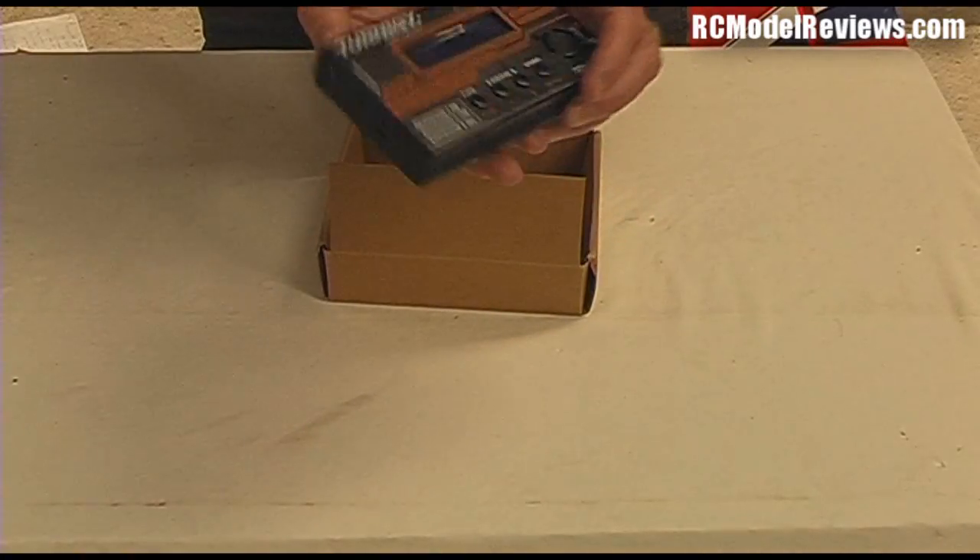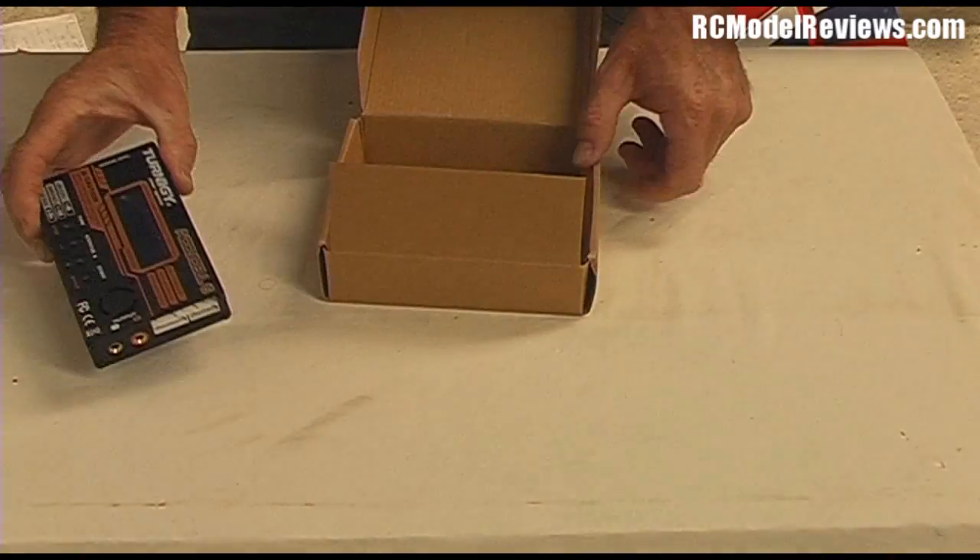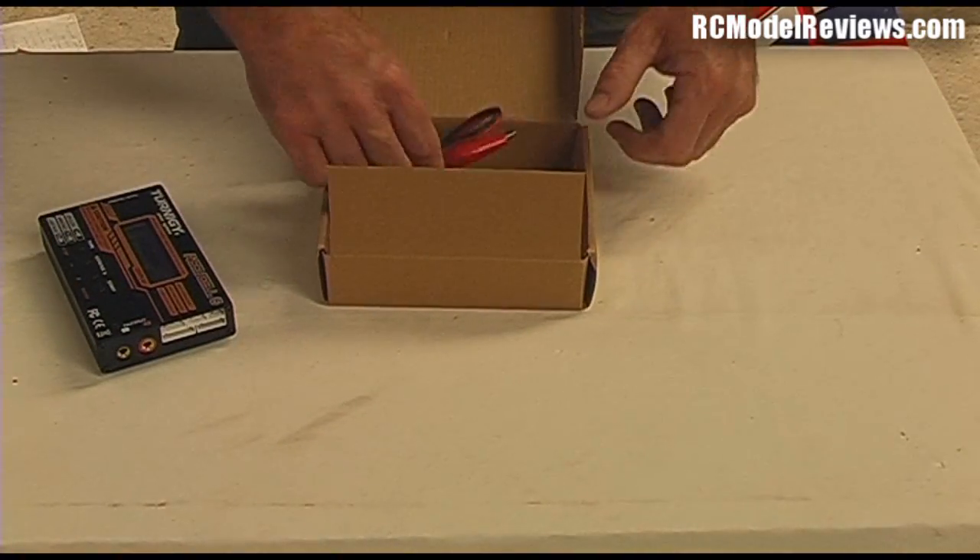I have given it a bit of a use and it has worked, but I'm going to give it the full review treatment. What do you get? You get the charger, you get the lovely decorative box, and you get some leads.